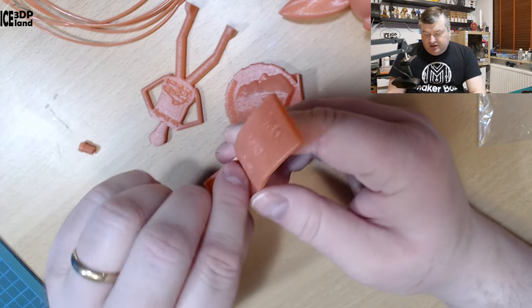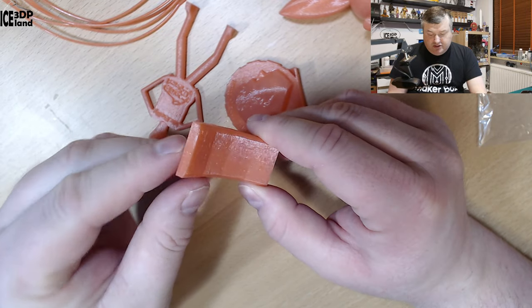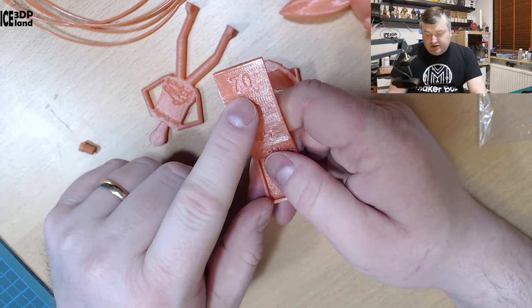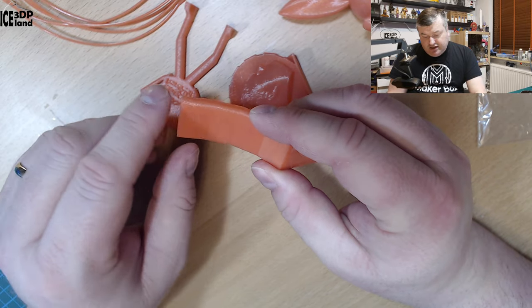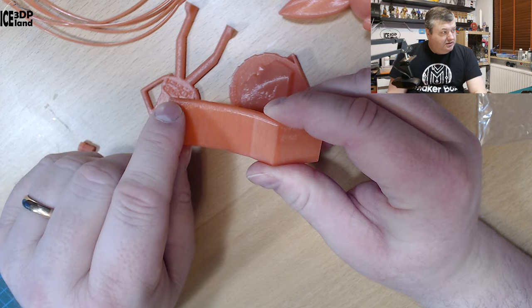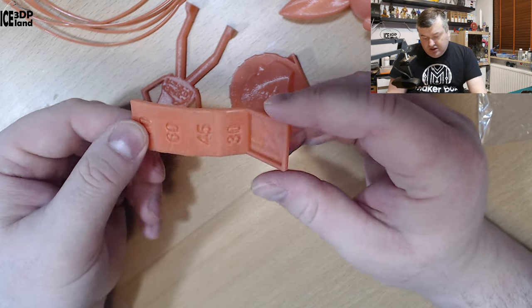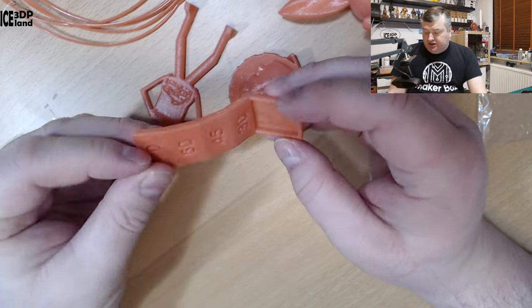Finally I did an overhang test, and that came out excellent as well. You can see here on the topmost part it's at 70 degrees, and there's hardly any evidence of drooping — maybe a tiny amount in the corner, but very little. So this was giving me excellent results.